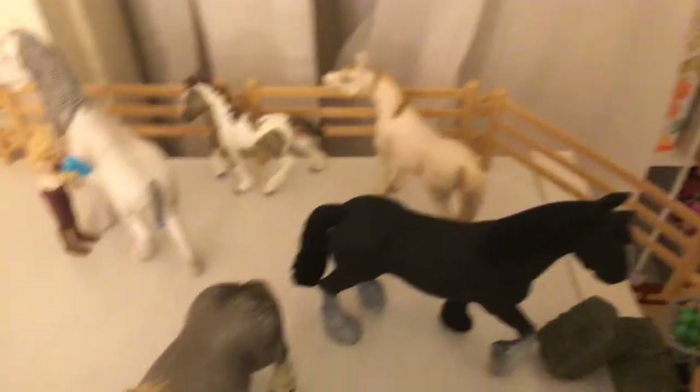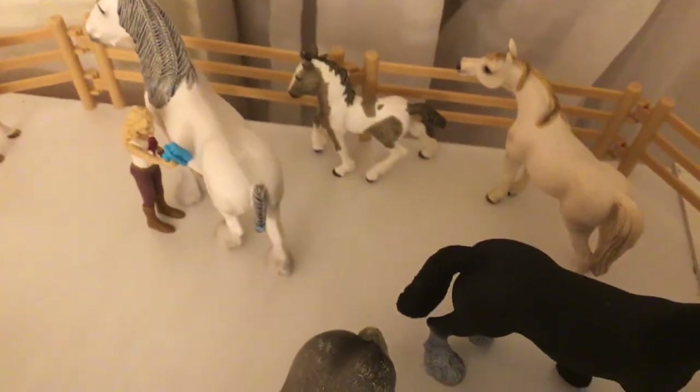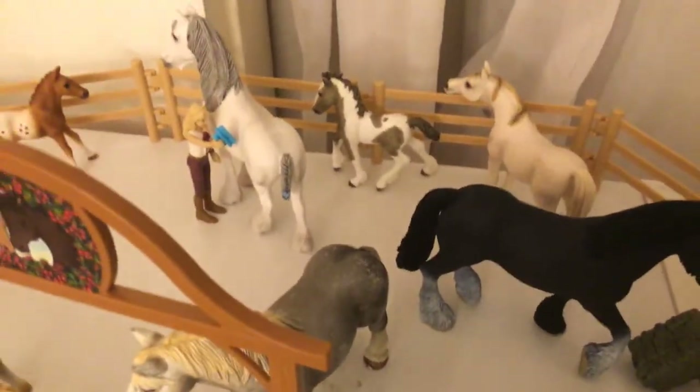I don't actually know how old she is. We have a little Tinker foal and his name is Cloudy.